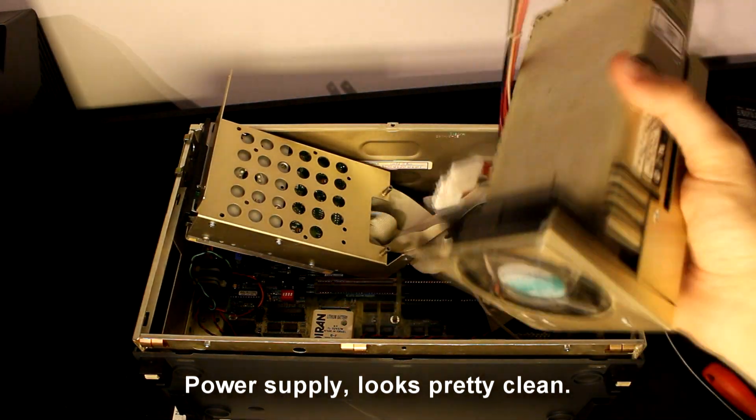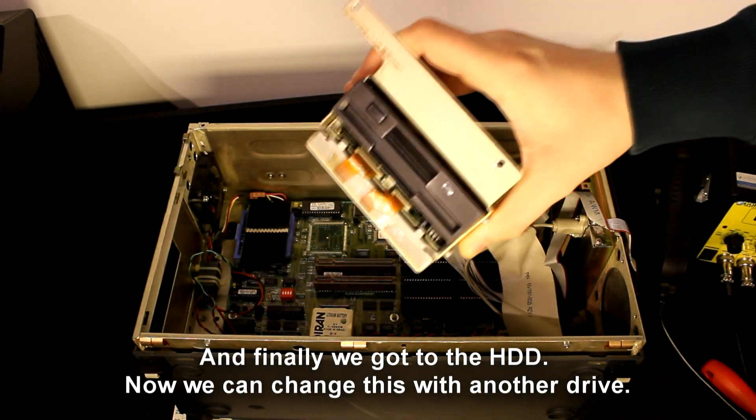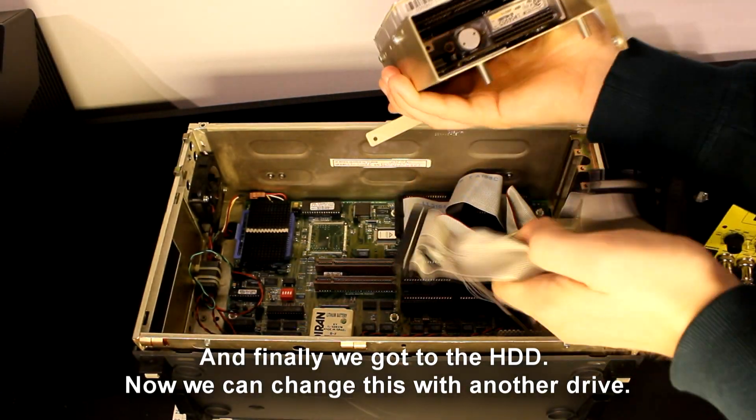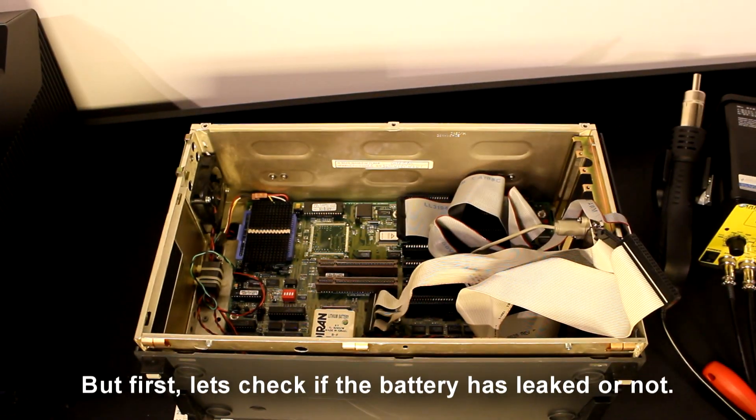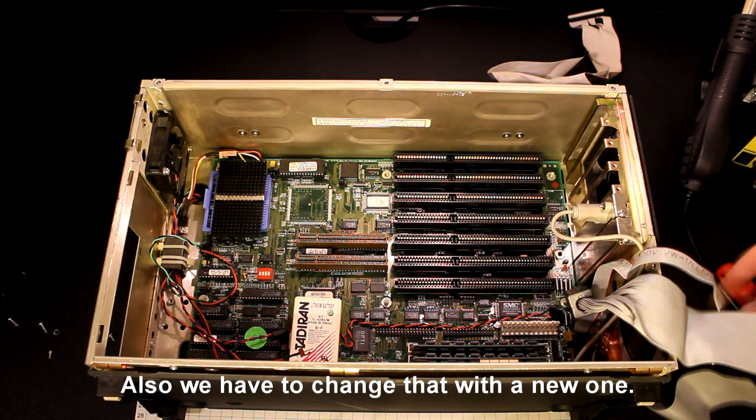The power supply looks pretty clean. And finally we got to the hard disk drive — now we can swap this out with another drive. But first let's check if the battery has leaked or not, as we'll need to exchange it with a new one.